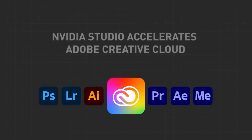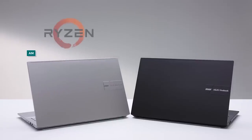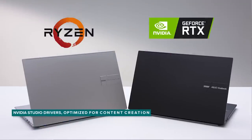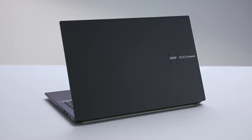Now let's talk about the graphics. As a content creator, you need to use powerful applications like Photoshop, Lightroom, and Adobe Premiere — and with powerful graphics, your workflow becomes faster. This Vivobook Pro 15 OLED is powered by an AMD Ryzen 9 5900HX mobile processor with NVIDIA GeForce RTX 3050 graphics. It has 16GB of RAM, making rendering much easier, and it also comes with a 1TB SSD.